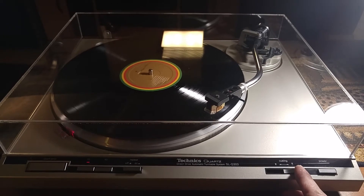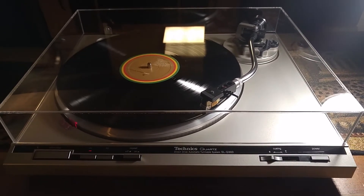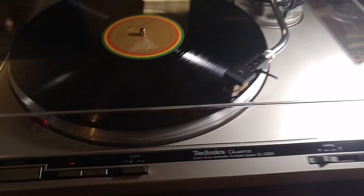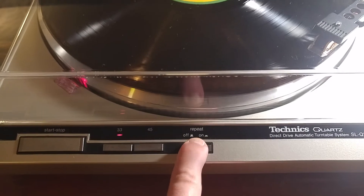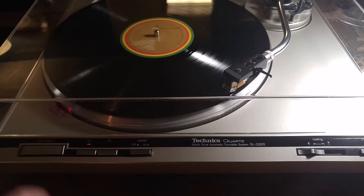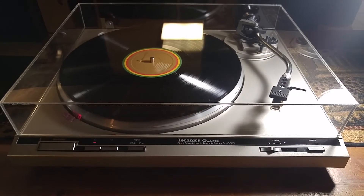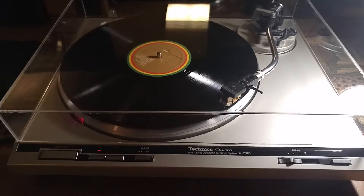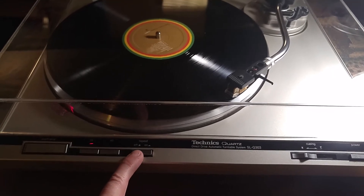You have your manual cuing up and down — nice and smooth. You also have a repeat function. We're just going to demo that real quick — push this switch down, stop, and normally you'd wait for the end of the record but we'll cheat a little to make it quicker. As you can see, the tonearm comes back, drops — that is the correct way it should be working.